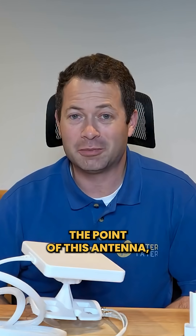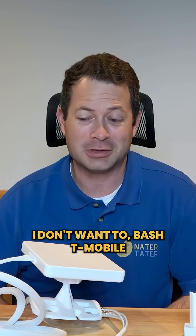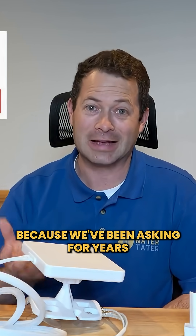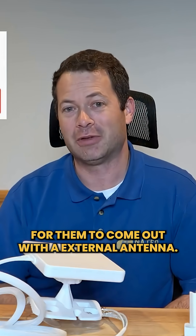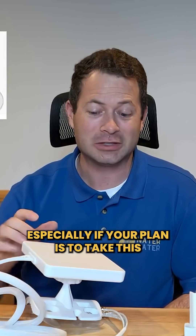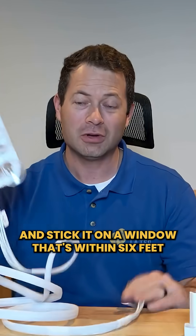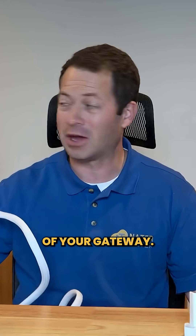I don't really see the point of this antenna, to be frank. I don't want to bash T-Mobile for trying to come out with it, because we've been asking for years for them to release an external antenna. But sadly, I can't really say I recommend this to anyone, especially if your plan is to take this and stick it on a window that's within six feet of your gateway.